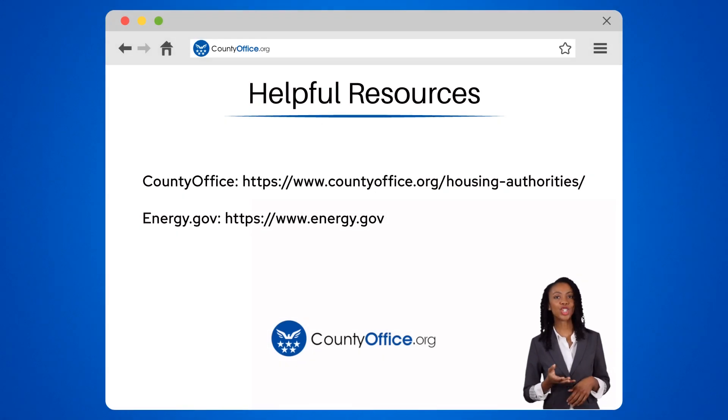To learn more, check out these links, which you can click in the description below. Feel free to comment your questions — we're here to help. Thanks for tuning in. Please like and subscribe and leave a comment below. See you in the next video.